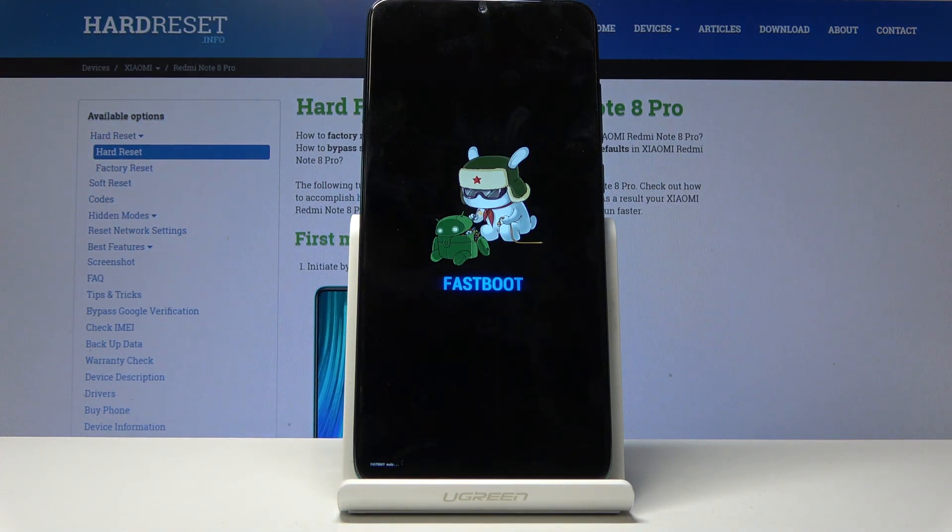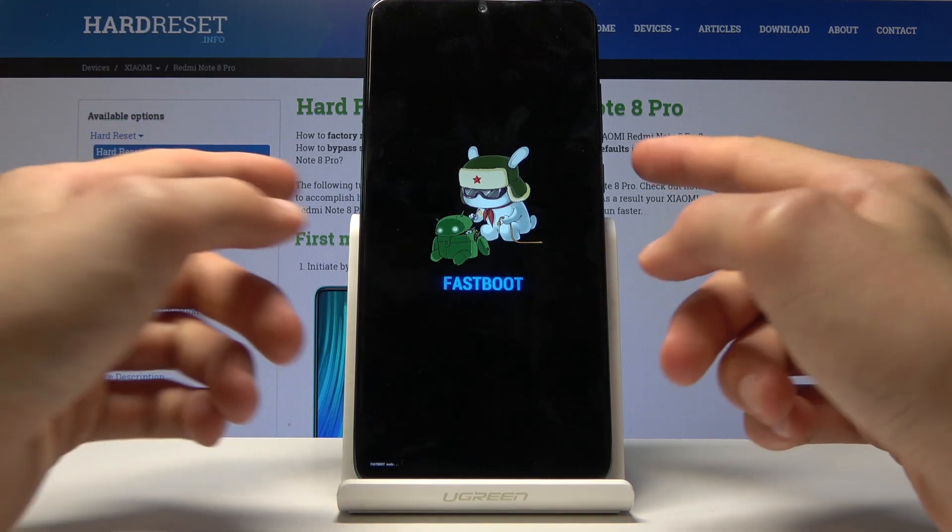As you can see, the device is now in fastboot mode. If you want to leave this mode, all you need to do is hold the power key until the screen turns off.